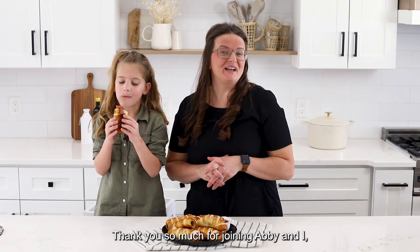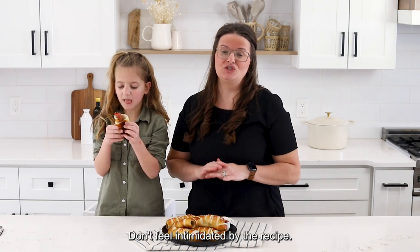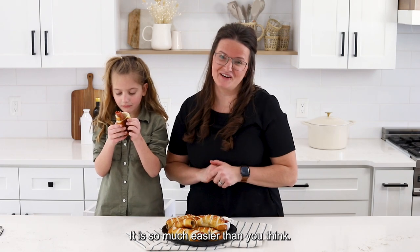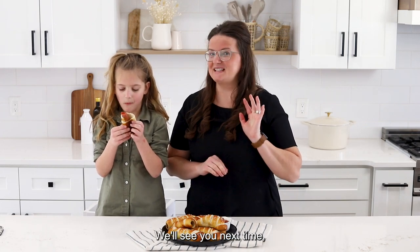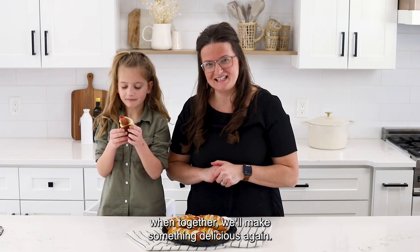Thank you so much for joining Abby and I as together we made these homemade pretzel dogs. Don't feel intimidated by the recipe — it is so much easier than you think. We'll see you next time when together we'll make something delicious again. Bye!